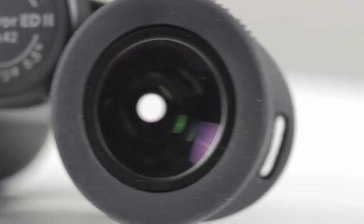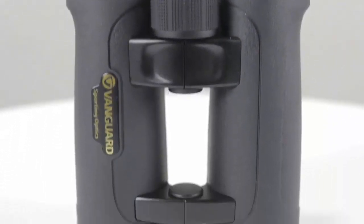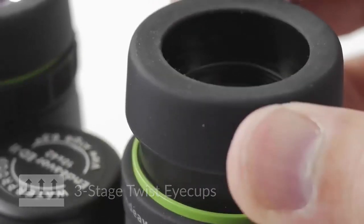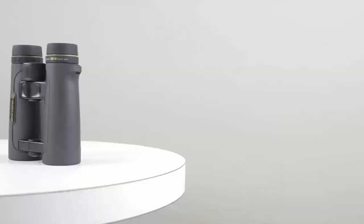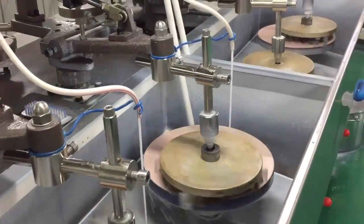The Endeavor ED2 was built to last and features a long list of thoughtful design elements. Durable magnesium alloy housing covered in pebbled rubberized armor makes the binocular especially resilient, and it is 100% waterproof and fog-proof. The lightweight open bridge configuration and textured center focus wheel make it extremely comfortable to grip and operate. Three-stage twist eye cups and a right eye locking diopter ring ensure pinpoint clarity and custom eye relief with or without eyewear. It can also be mounted on a tripod using the BA185 adapter, sold separately.